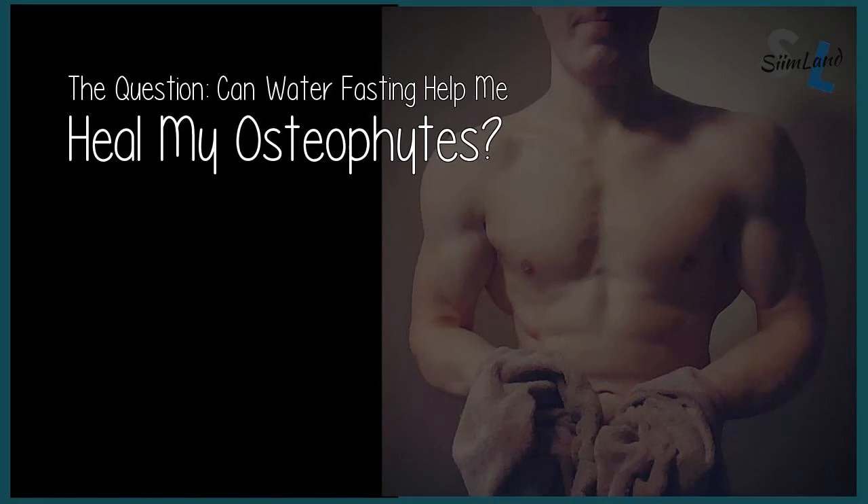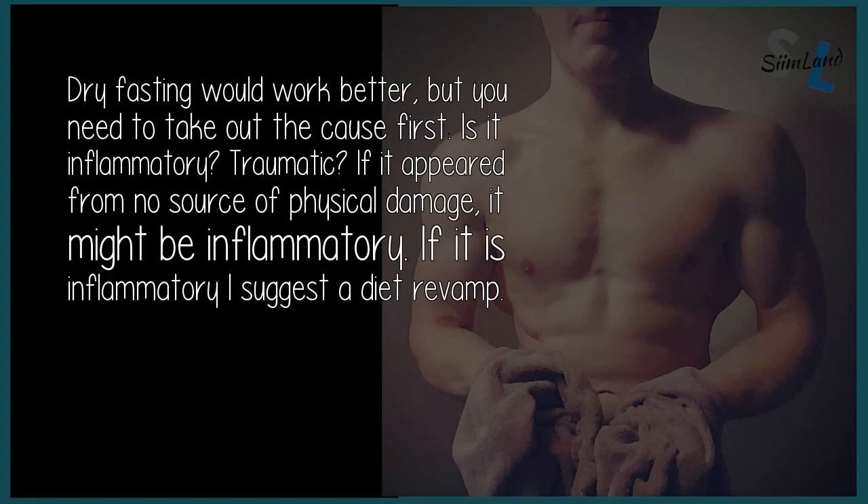The question: can water fasting help me heal my osteophytes? Dry fasting would work better, but you need to take out the cause first. Is it inflammatory? Traumatic? If it appeared from no source of physical damage, it might be inflammatory.